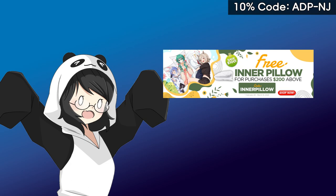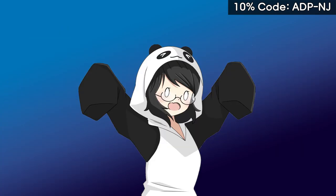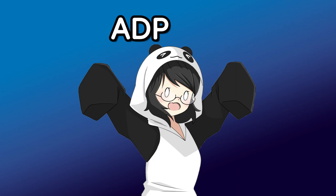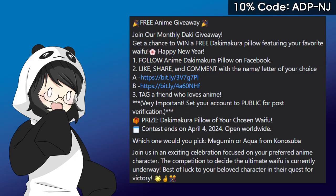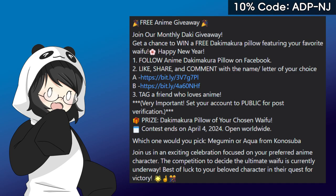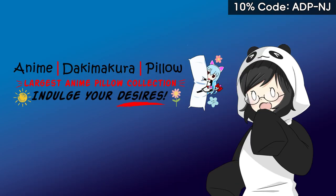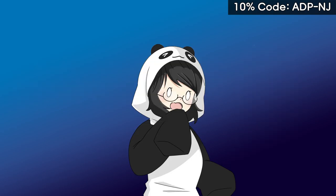Currently they have a free inner pillow for every $200 worth of orders. You can save a hundred dollars if you follow these instructions. You can also get 10% off with my code ADP-MJ. They also do monthly dakimakura giveaways — this month is focusing on KonoSuba and you can choose between Megumin or Aqua if you get picked. Once again, thank you to ADP for sponsoring this video.